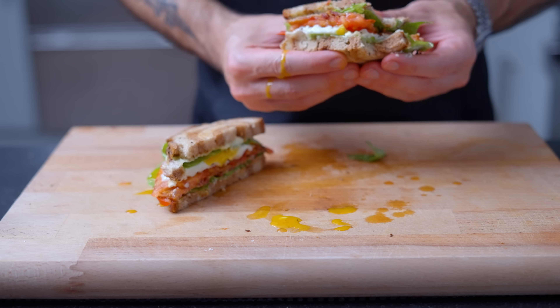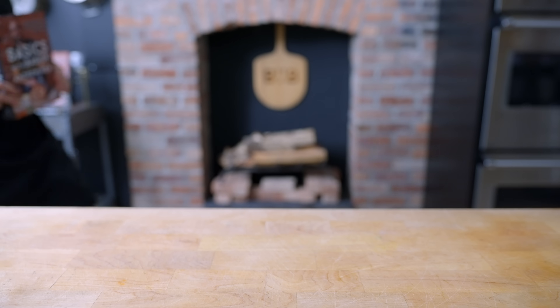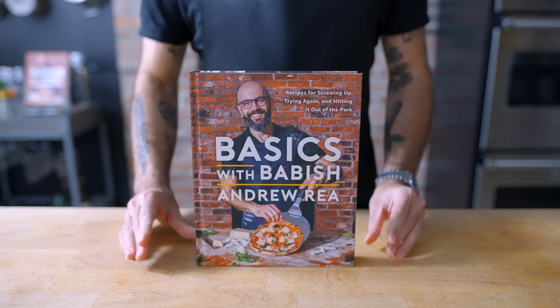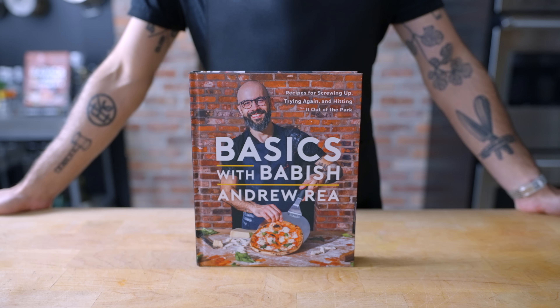I hope you guys enjoyed the short at the beginning of the episode about the cookbook. It is available now for pre-order, comes out October 24th, and tickets for my book tour are on sale now. Check out the links in the video description to get your tickets today.